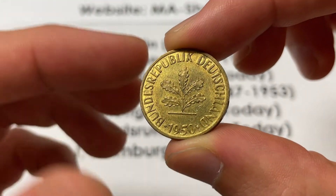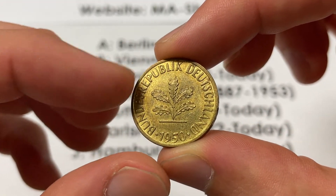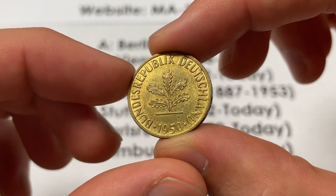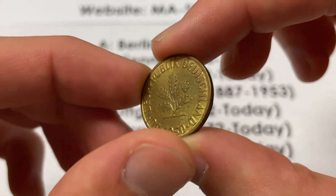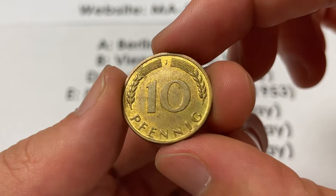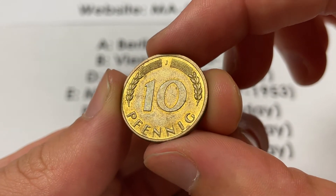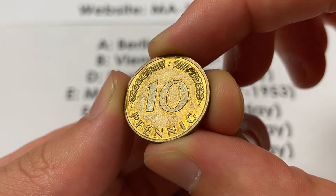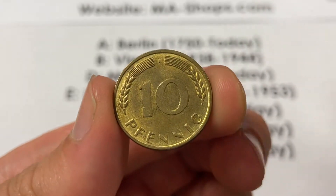Design-wise, it was engraved by Adolf Jaeger on both sides. It says 'Federal Republic of Germany.' The oak leaf is going to sort of symbolize the rebirth of Germany as it grows into what it is today, sort of casting off the Third Reich era. And then on the back, it's just two right years — a very basic design.